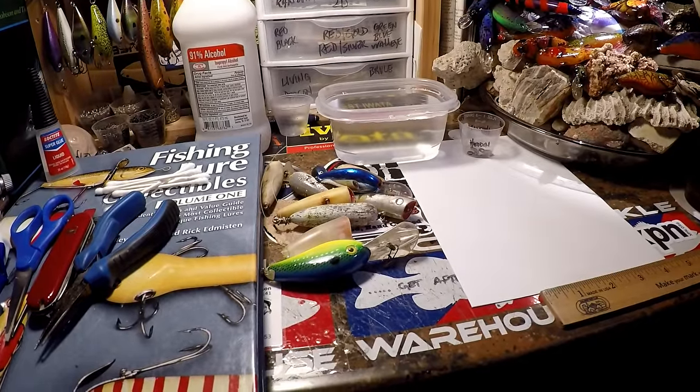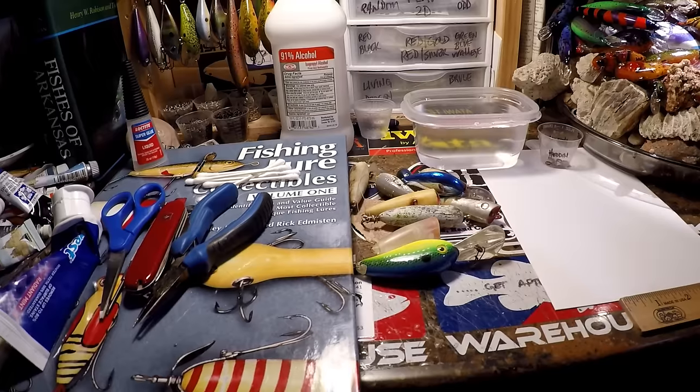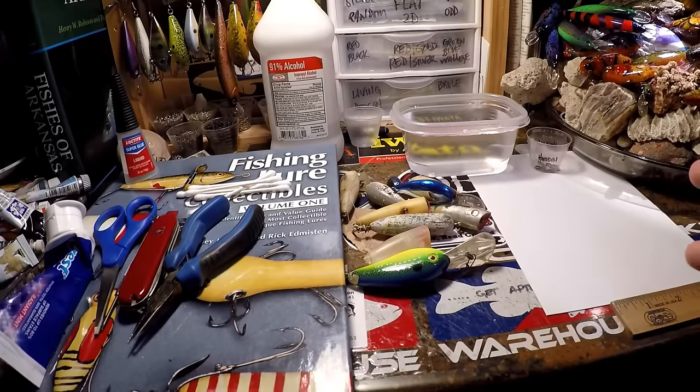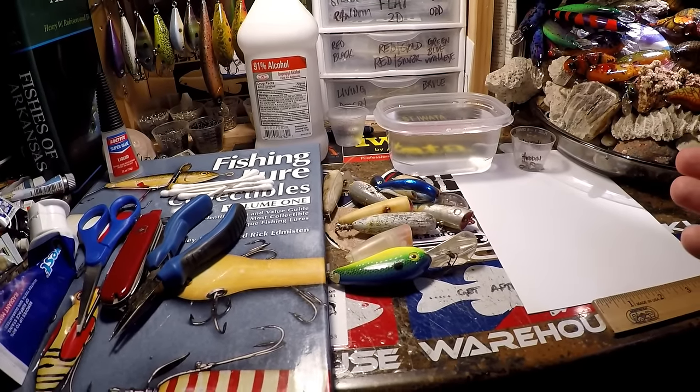Hey everybody, what's going on? Janet Jekyll Bates, and it looks like we're about to do a frequently asked questions video and a video on — not necessarily lure restoration — let's just call it repaint prep.